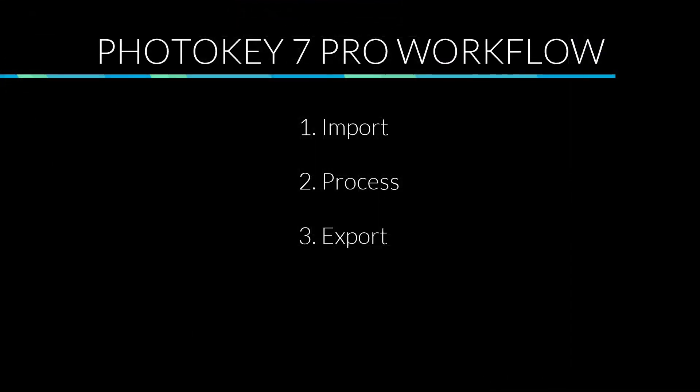The basic workflow involves three steps. Number one, import your images either directly or automatically using a hot folder. Secondly, process your images. Third, export the final composites.